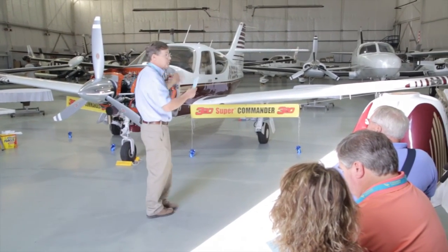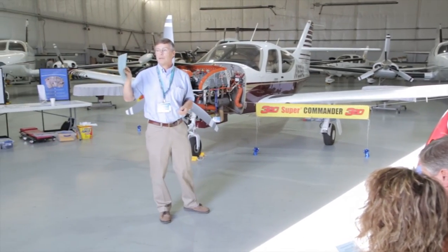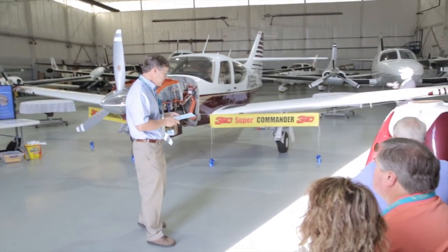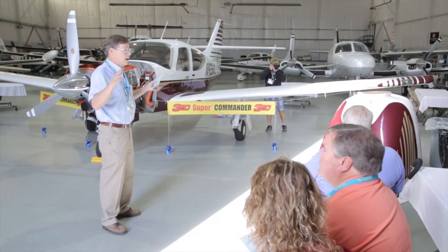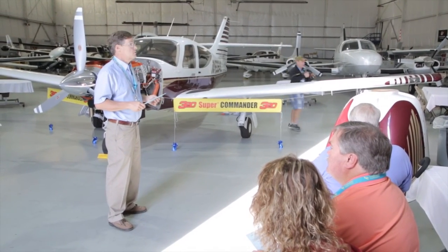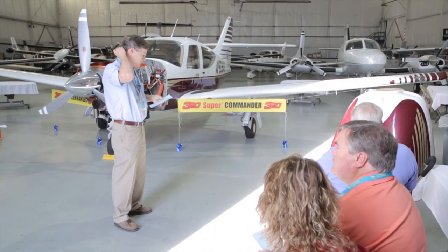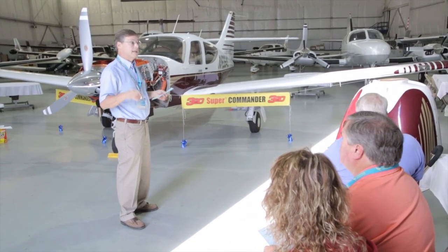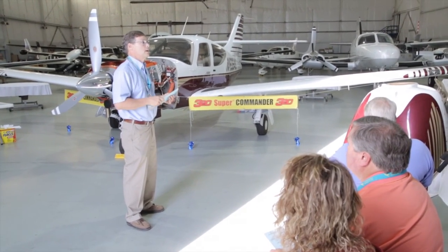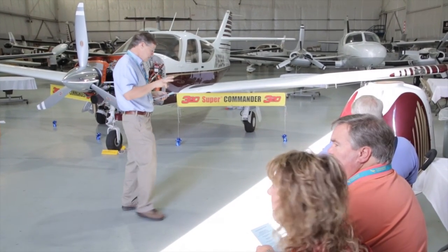The little brother conversion, the 390 Super Commander — at least one is here today. Bill Hopkins is here with his 390 Super. That fleet still stands at three. Bill's been very pleased with his conversion. That program converts the 112, adds some horsepower, adds some speed. That fleet stands at three as of now.